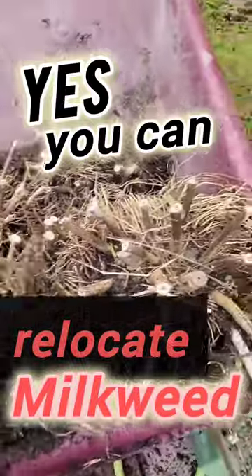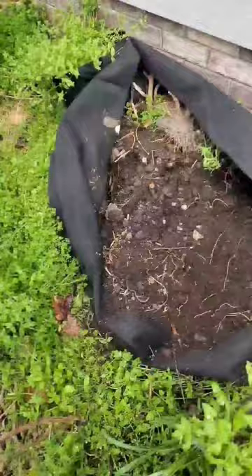Get a load of this. I kept a ton of milkweed plants in a grow bag the entire winter next to my house, and the roots are looking great. In fact, look — it's already sprouting.